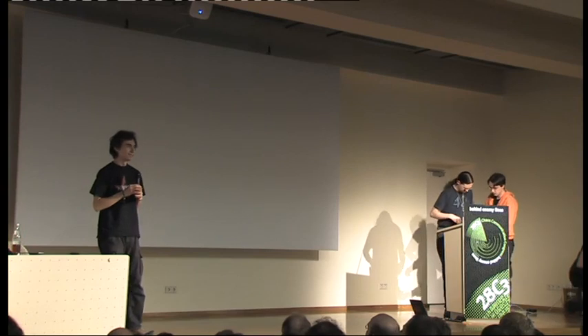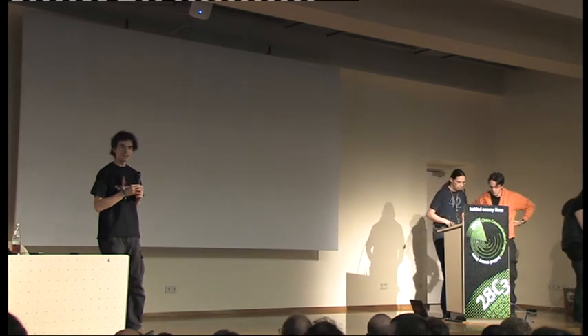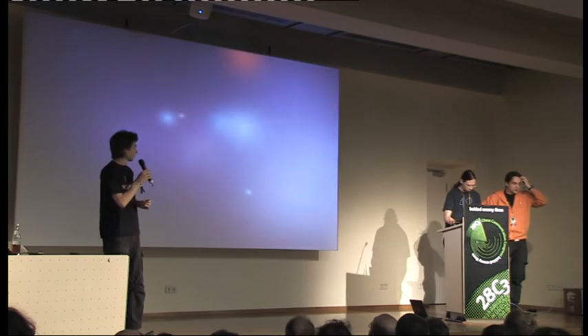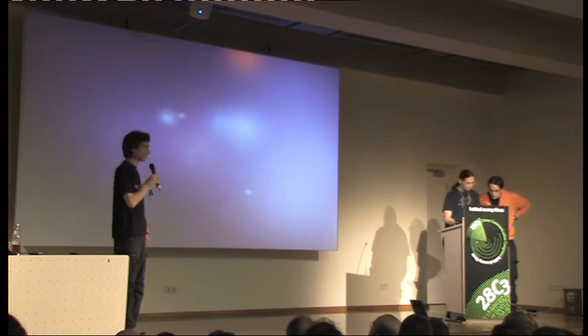One question from the audience: will the game be displayed on screen? Yes, we are working on that — it's coming soon.